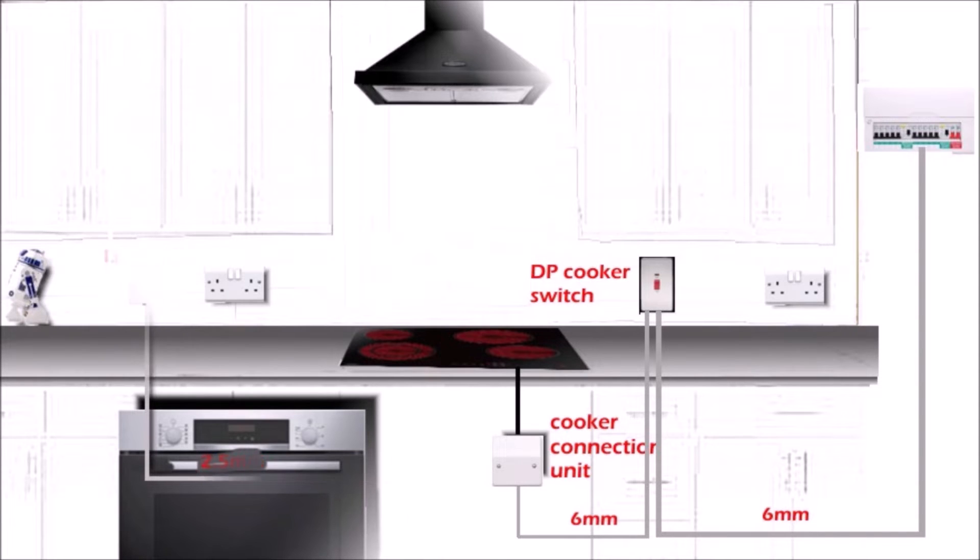If the oven comes without any cable, and the load is probably more than 3 kilowatts, you can run a separate circuit to the oven, or you can wire it to the same cooker connection unit as the hob and it will work on the same circuit. The best option is to buy a dual cooker connection unit so that the two cables — one from the hob and one from the oven — are safely terminated at the connection unit.